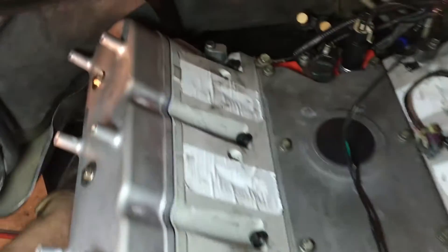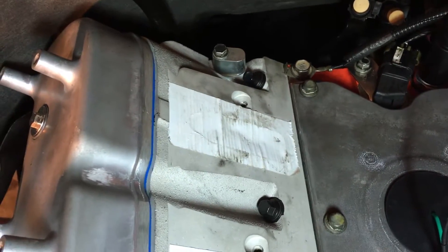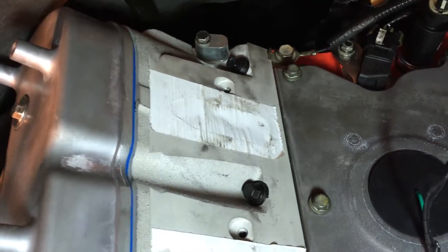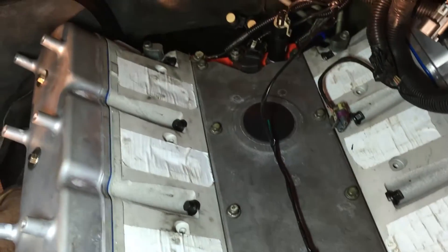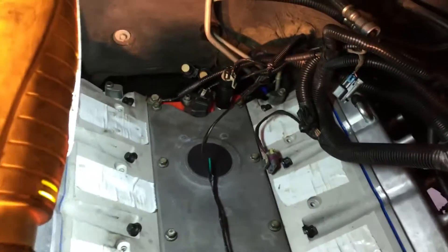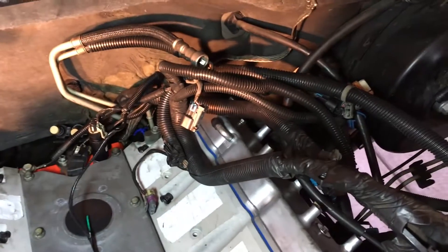We'll clean up the heads, get the tape off, and I'm going to try putting the intake manifold on now so I'll have an idea of where I stand with this mess right here.